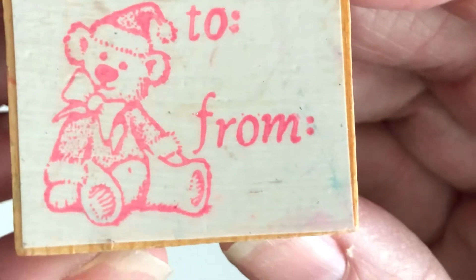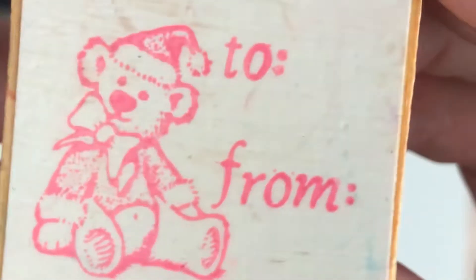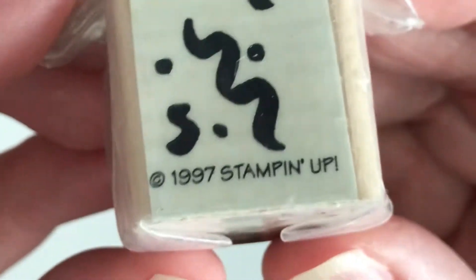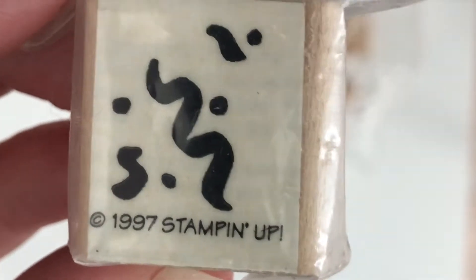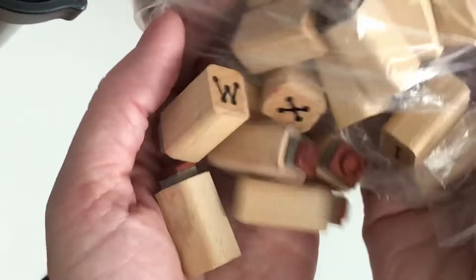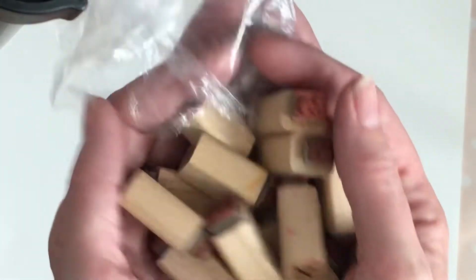A little Christmas bear 'to and from' — I'll probably keep that for Christmas tags. And this one, still in the package, is a 1997 swirl — I'd never use that, donating it. The rest of this bag looks like alphabet stamps, and I have tons of those already, so I'm going to donate all of them.